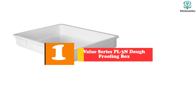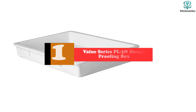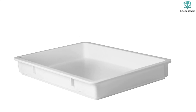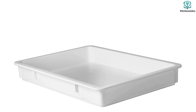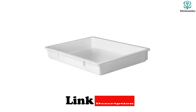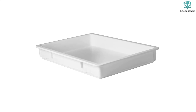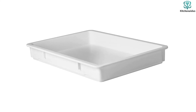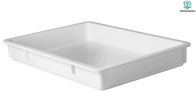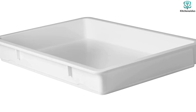Finally, at number one we have the Value Series Place 3N Dough Proofing Box. Want a big pizza dough proofing container? At 25.5 by 17.5 inches, it's very roomy and accommodates around eight dough balls with ease, each yielding a 14 to 16 inch pizza. Despite its size, it can easily fit in your refrigerator. It's constructed with BPA-free polypropylene, making it sturdy and safe, and features a stackable design so you can stack multiple boxes without worrying about losing shape.